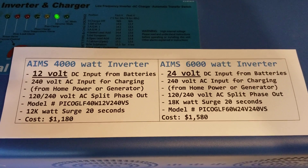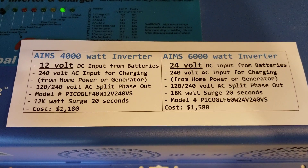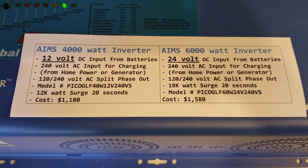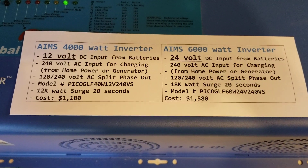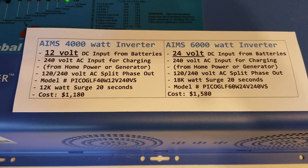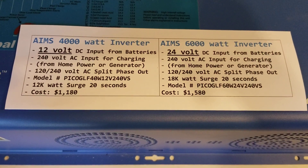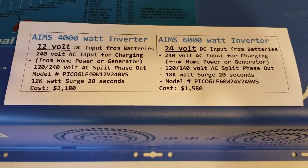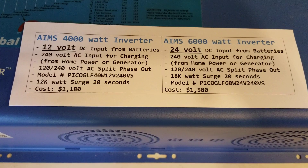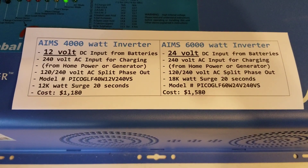Let me tell you about the difference in the two. The 6000 watt inverter was a 24 volt inverter — still a 240 volt inverter with split phase. Both the 4000 and 6000 are 240 volt and you can hook them to your power grid at the house. They're both split phase, so they charge up both legs of the breaker box, which allows them to run 240 volt machines with no problems.